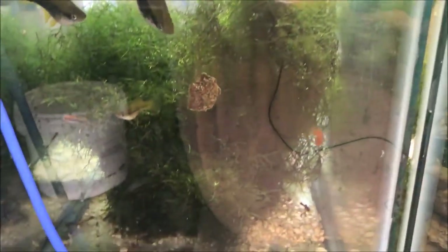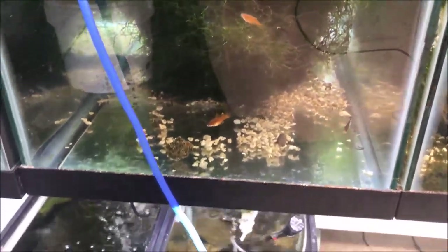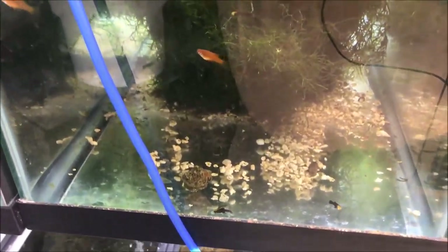I'm gonna drop the red one in the swordfish tank and see how these guys do. Sinking fast, just like a bottom feeder's food should. We'll come back and let them check that out — let's check the pleco tank.